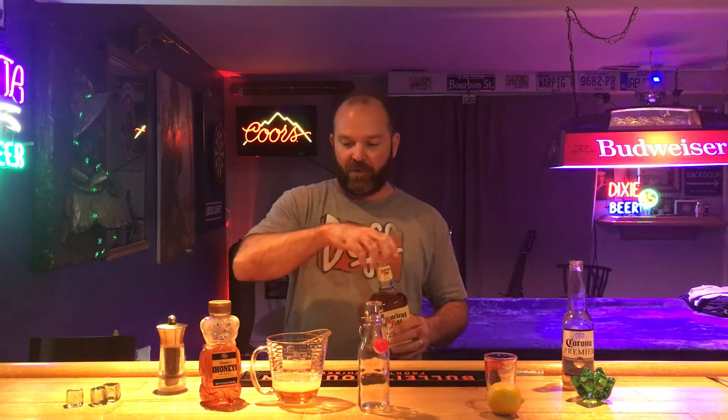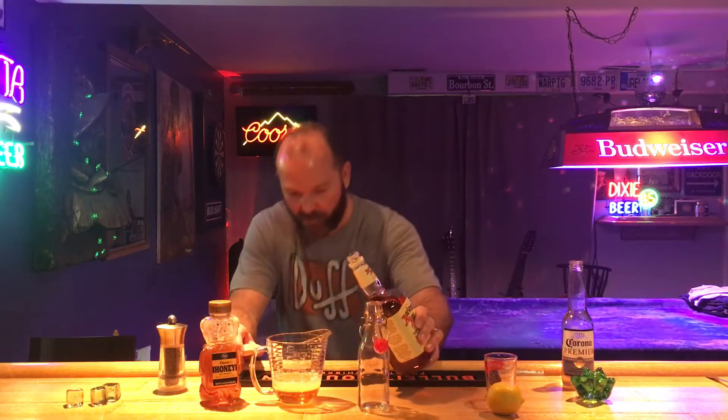First thing we're gonna do is put our honey in there — I've already done that because we don't have that kind of time. Second thing we're gonna do is put our lemon juice in there. It's a math game. Whatever size container you got, just break it down to thirds. Mine happens to be a cup, so we're gonna put a third honey, a third lemon, and a third whiskey.